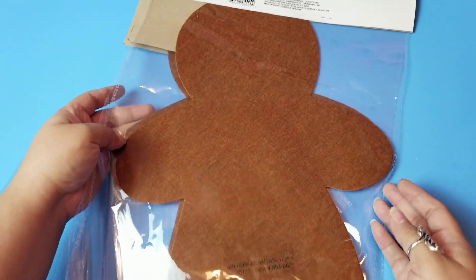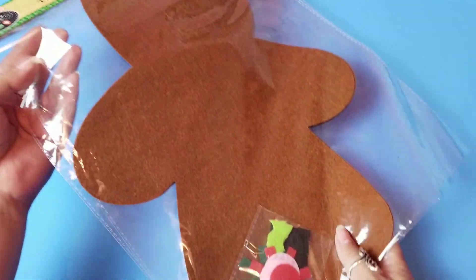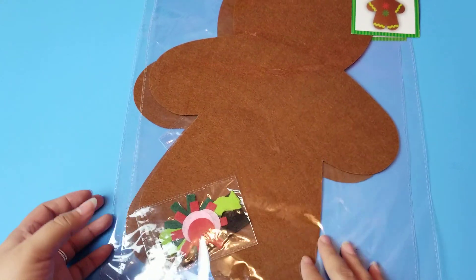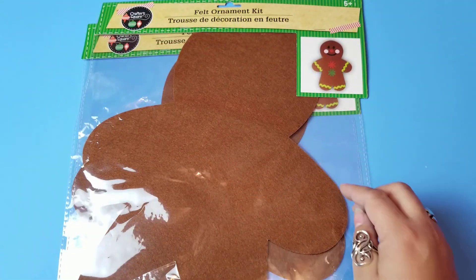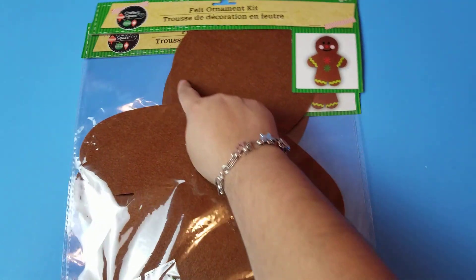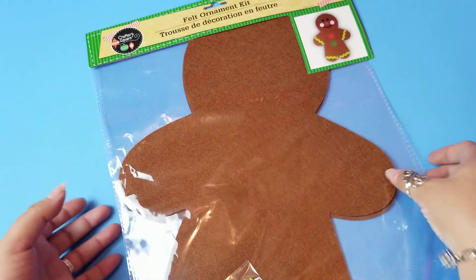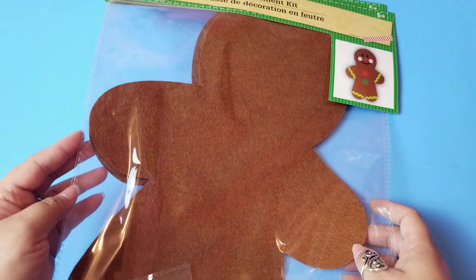This one is so cute — it comes with big cutouts. I love how it says ornament kit! It does have little felt decoration pieces which are really cute. I'm definitely going to do a white fabric paint to make a raised icing effect. Maybe just all white icing. They're going to be so freaking cute, and I'm going to have them outside my bedroom door.